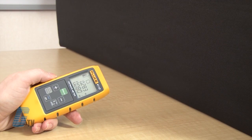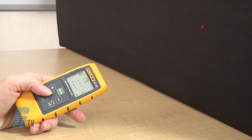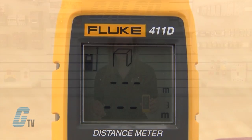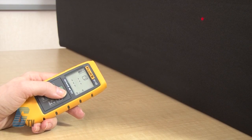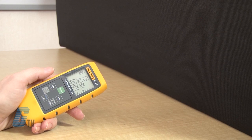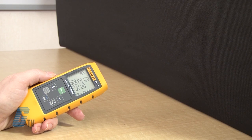To measure space volume, I will press the area/volume/height key twice. The volume symbol appears on the device. I will need three measurements: the length, width, and height. I will push the measurement key for the first distance and again for the second. Finally, the third distance to calculate the total volume. Results will appear in the summary row with the respective measured distance to the next measurement in the second row.